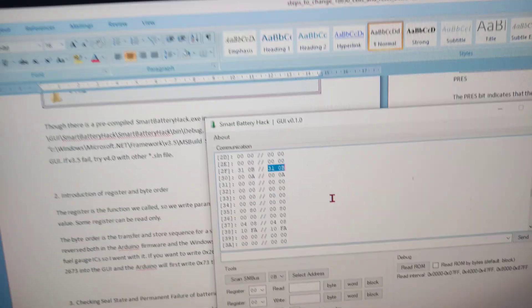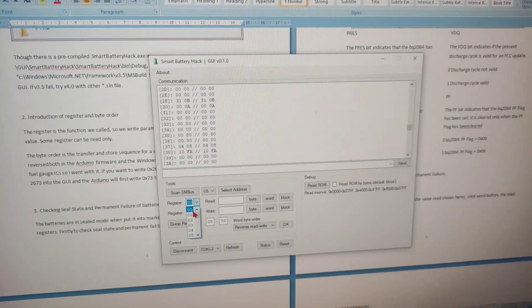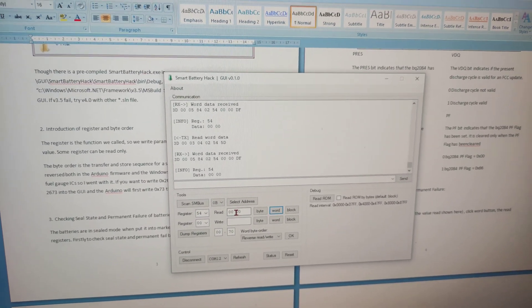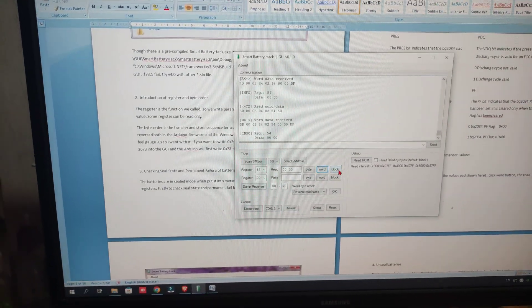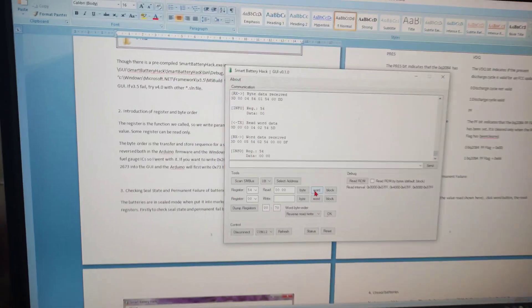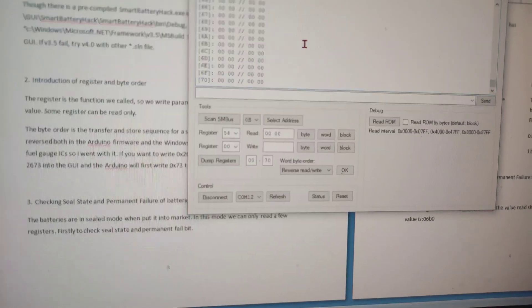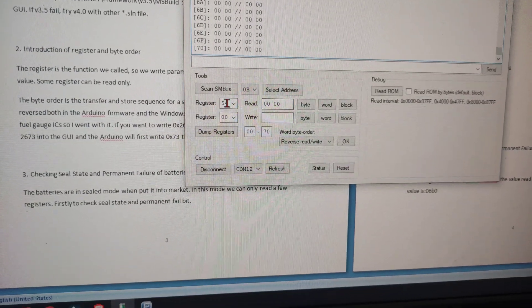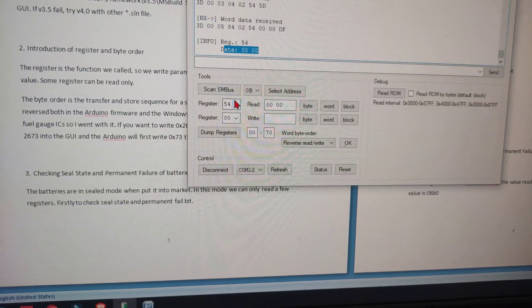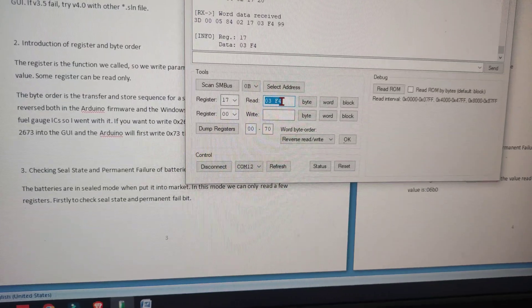Now let's read register 0x54. You can see it is showing 0x0000. Using the user interface we can read and write data. Reading register 0x54 again shows zero. Then reading register 0x17 shows 0x03F4.